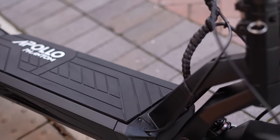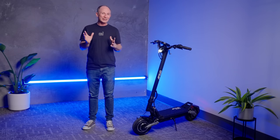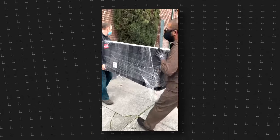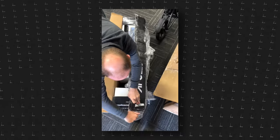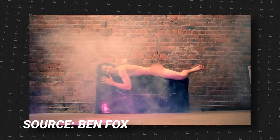I remember launch day pretty clearly because when one of the biggest scooter companies in North America comes out with a new flagship, for scooter nerds like me, that's the equivalent of a royal wedding. The world pretty much comes to a stop to watch the launch. Then, when the Phantom actually arrived, we couldn't get it out of the box fast enough, and other reviewers had pretty strong reactions too, for all the reasons listed earlier.